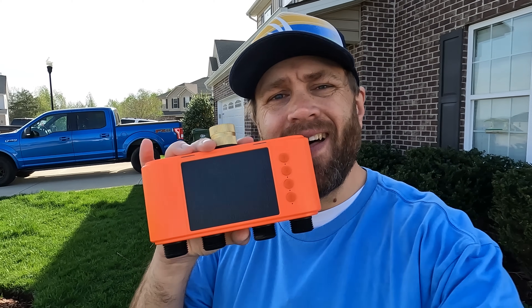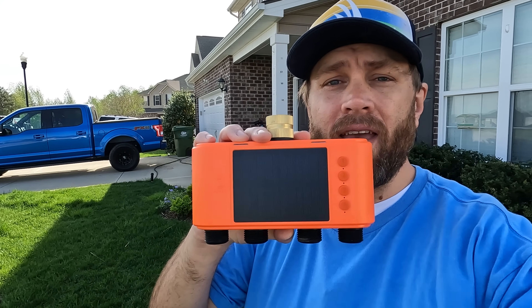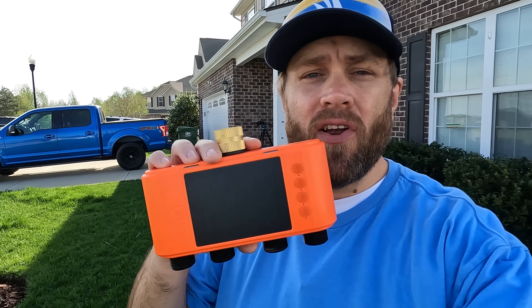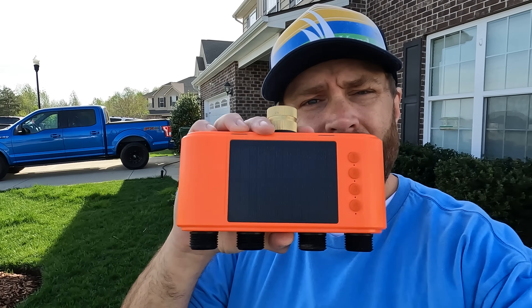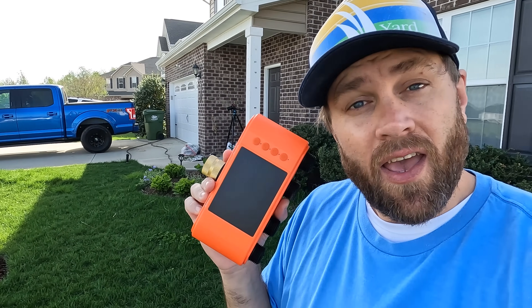So there you have it — the Lumery Smart Wi-Fi Solar Watering Timer. In my opinion, it is a game changer for busy homeowners who just want to get their lawn watered without having to worry about it. It's perfect for eco-friendly people or anyone who doesn't want to overwater their lawn. It is live on Kickstarter right now, so click the link in the description to grab yours. If you like this video, give it a big thumbs up, subscribe if you haven't done so already, and comment below: does a solar powered water timer make sense to you? I'll see you in the next video. Have a fantastic rest of your day, and God bless.